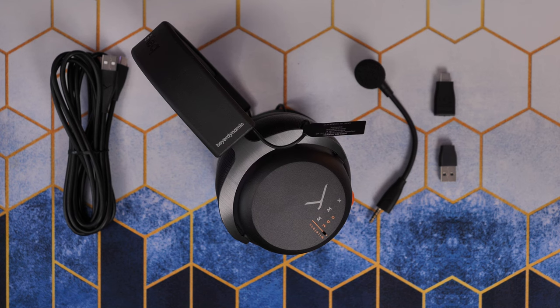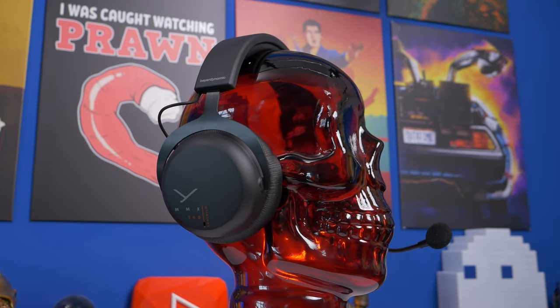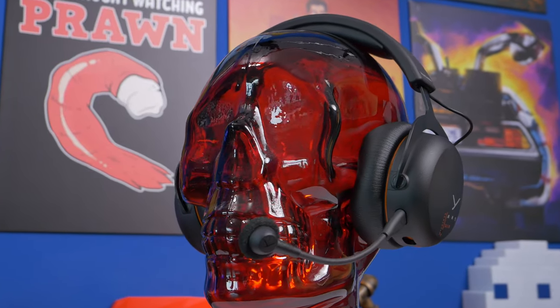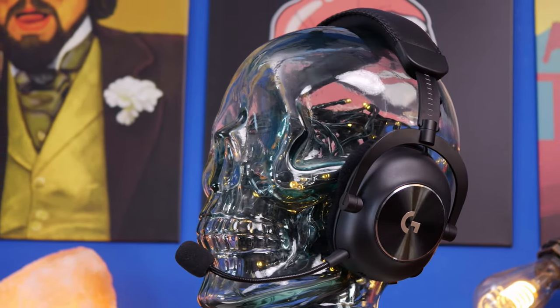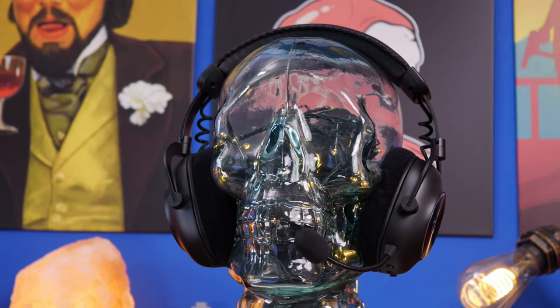Hello, this is the Provoked Prawn here to compare the Beyerdynamic MMX200 Wireless with the Logitech G Pro X2 Lightspeed. These are two fantastic premium wireless headsets that are well worth comparing if you're planning on purchasing a new headset and looking for something really fantastic. They both have great sound, great comfort, and great compatibility, as well as some other interesting things that make them worth considering.